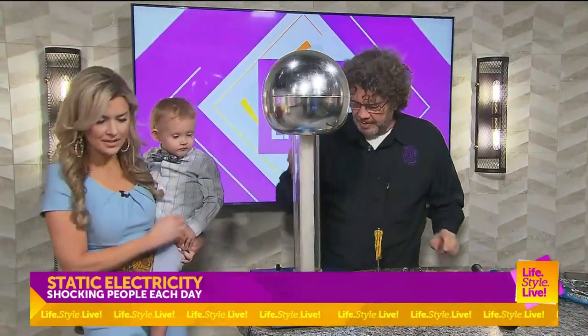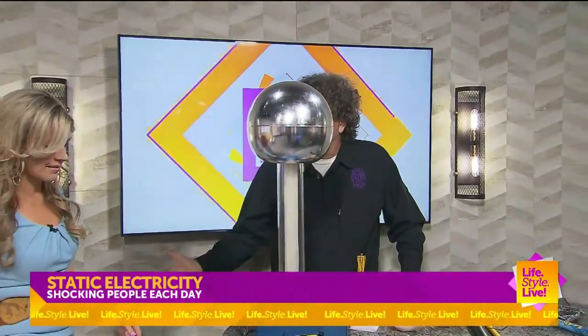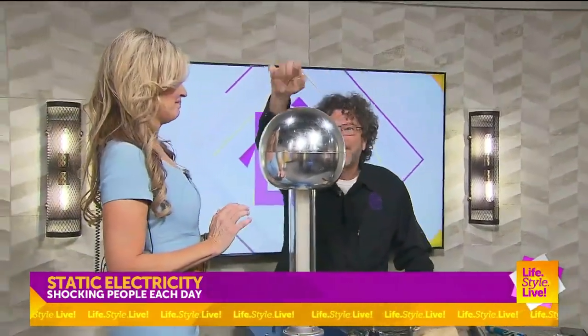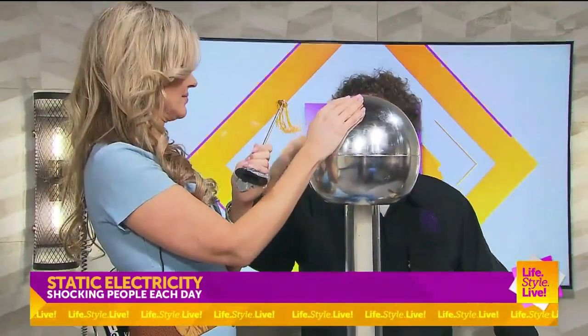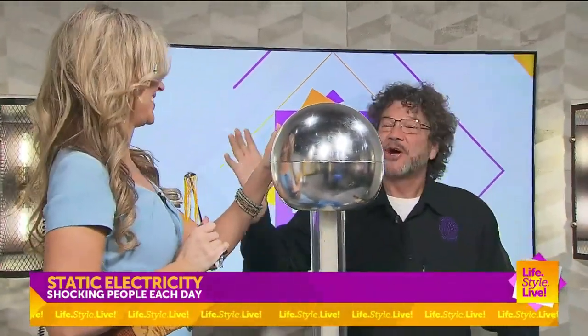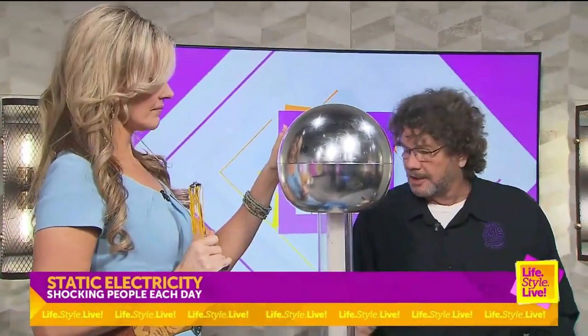If you want to step up on Robert Van de Graaff's generator — this is between 50,000 and 150,000 volts. Put your hand on there. You can hold this with that hand. We'll switch hands — put that hand on there. So 150,000 volts, but very little current, so you should not get electrocuted.